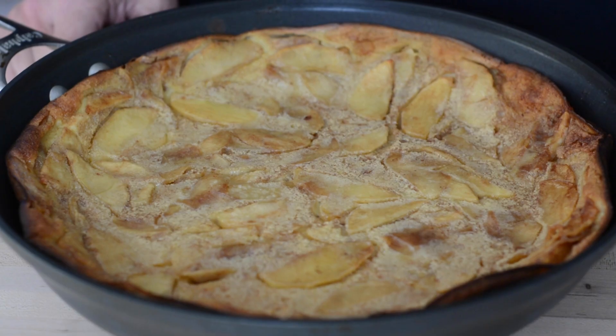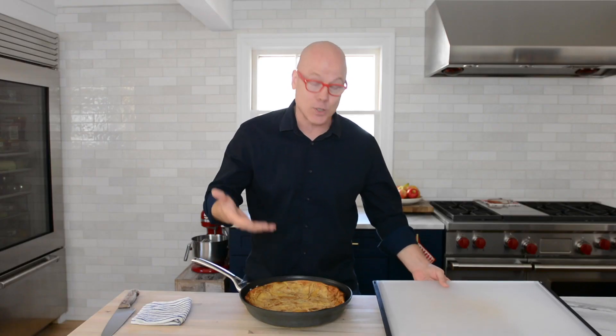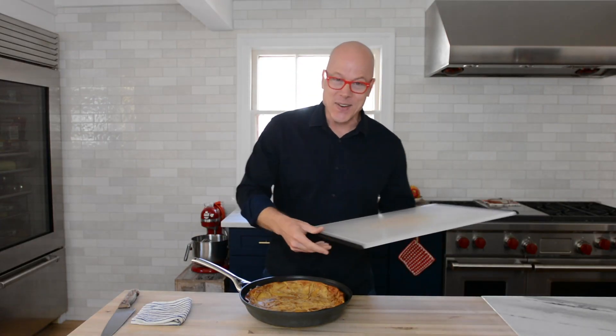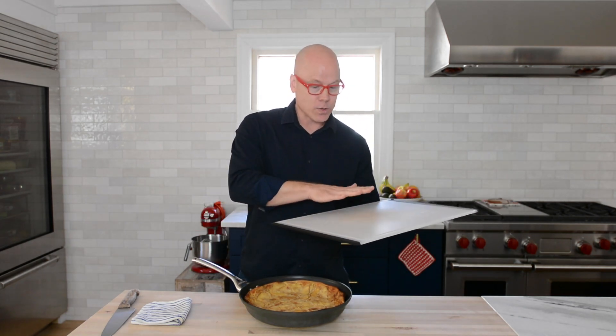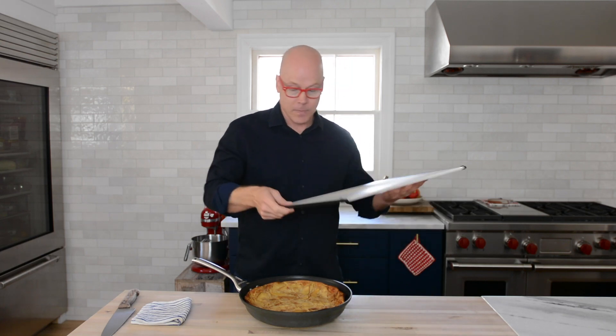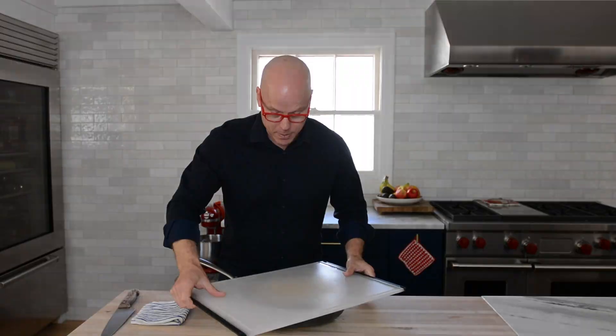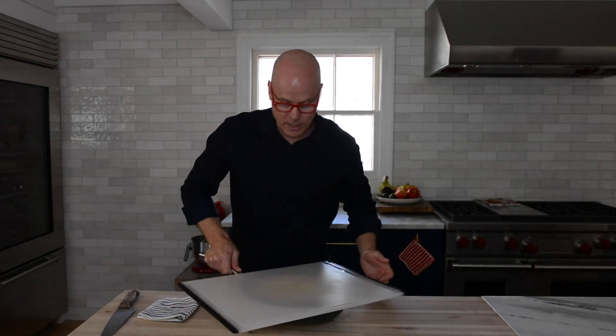I've let this boozy clafoutis rest for 10 minutes in the pan. Why would I do that? When you see it cook, it soufflés up and it's very gentle and light, but then you want it to sort of relax and deflate back in the pan. But I don't want to cut in the pan because it's non-stick. So how do I get this thing out? What you want to do — and it's cool to the point where I can hold on to it pretty well — is take a cutting board or a plate or something large enough to accommodate this size and place it on top. You can actually see where the pan is.